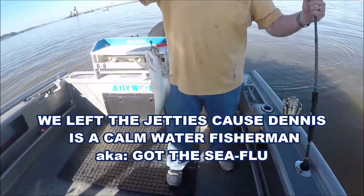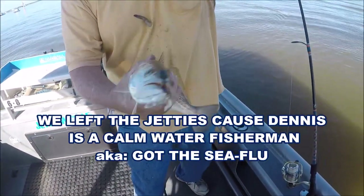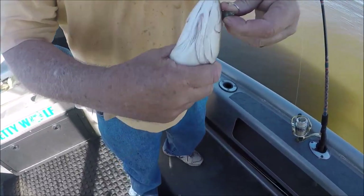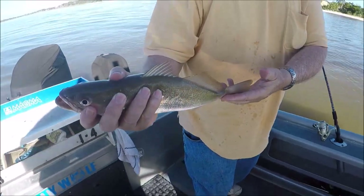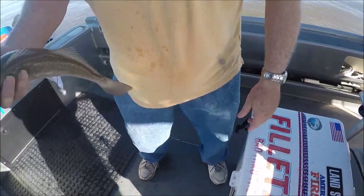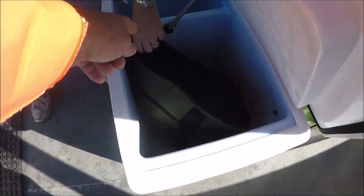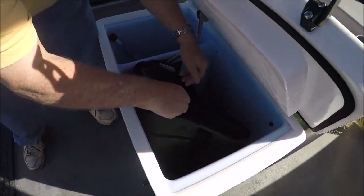All right, here's what we're doing now — we're up in the river and we're whacking these yellowmouth, these would be weakfish, Gary. They're not very big but they're good enough. They have no size limit, no bag limit, no nothing, so we're just gonna whack them and stack them if we can. They're decent eating. This is my new idea — I'm using a cooler liner to keep from having to clean the cooler.